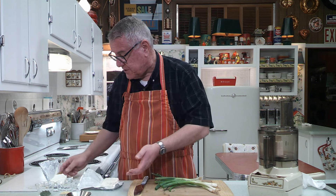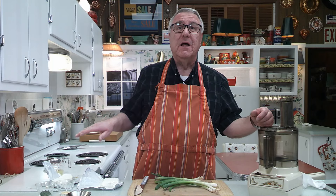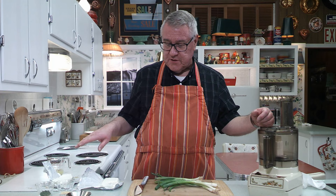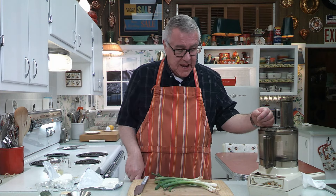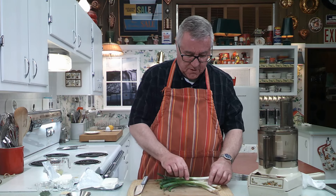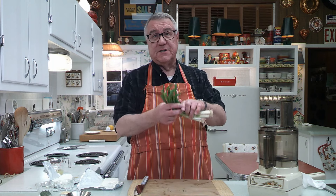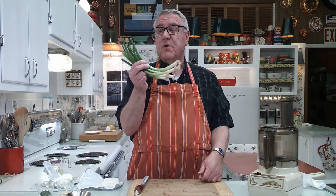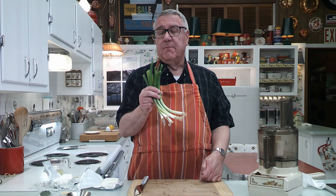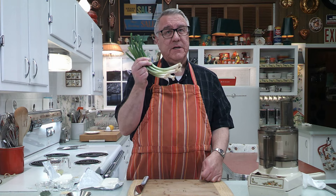I have two eight-ounce blocks of cream cheese here, which I took out of the fridge and let soften up a little bit — just to take the chill off so they're not rock hard. And then I've got one, two, three, four, five, six, seven green onions. These are green onions; sometimes people call these scallions.